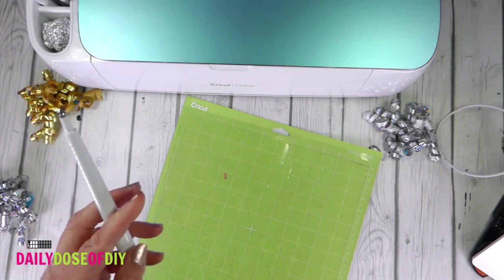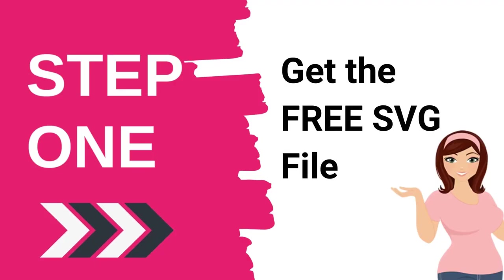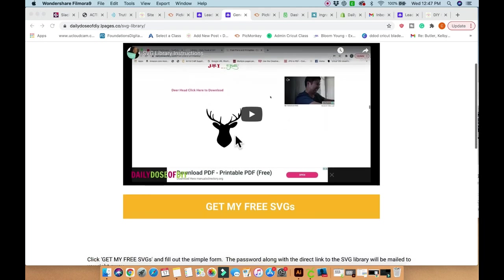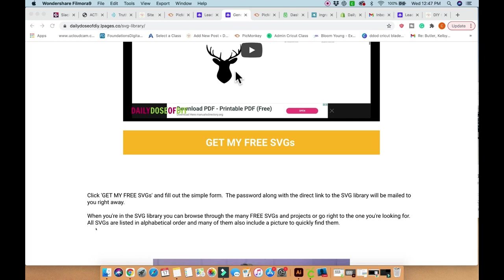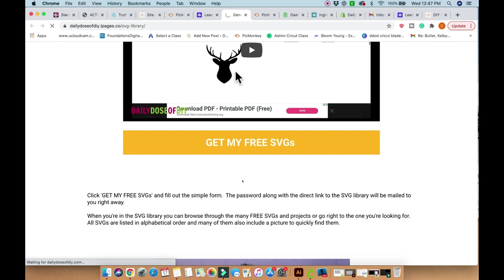I will direct link you to this free SVG library sign-up in the description down below. First you'll see a video that will give you a sneak peek of the SVGs and some instructions. All SVGs are listed in alphabetical order. Simply click on 'Get My Free SVGs,' enter your first name and email address, then click 'Send My Password' and the password will be emailed to you right away.